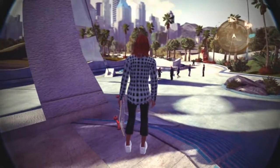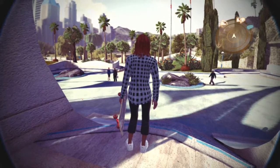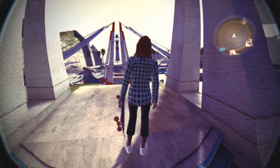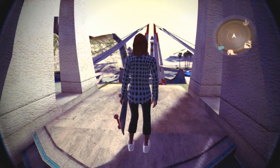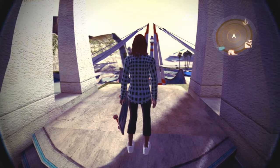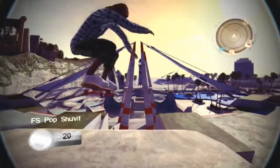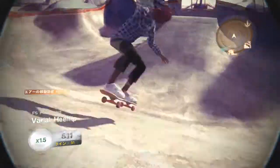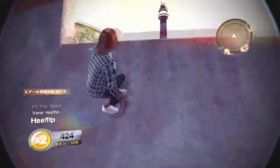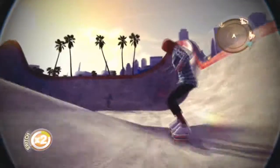Hello boys and gals, welcome to Skate 2. I hope you are doing fine. Decided to continue with some skate practice corners. I'm gonna try and practice some kickflips, if I will stop making those pop shove-its instead. Let's try to find a better place to do that.